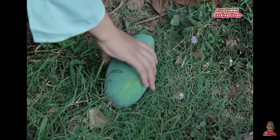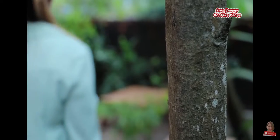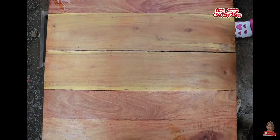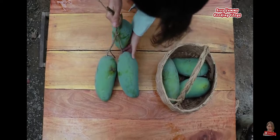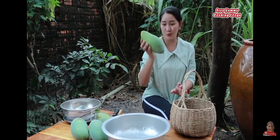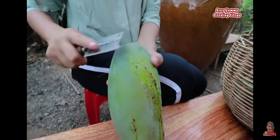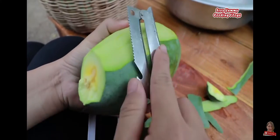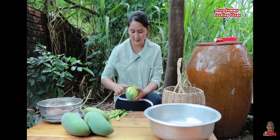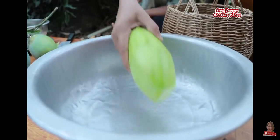Всем привет! I don't know. 2.5 ounces of water, 1.5 ounces of water, 2.5 ounces of water.